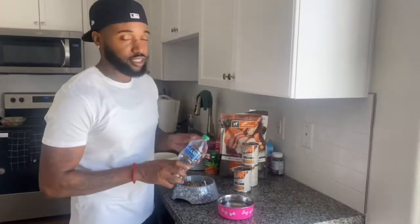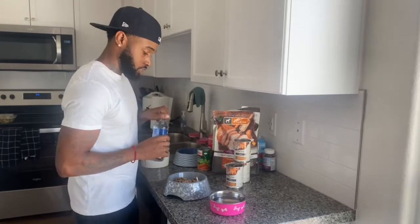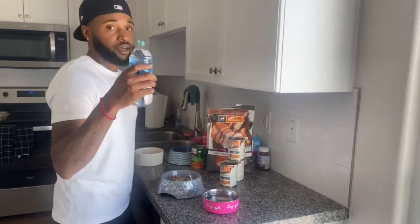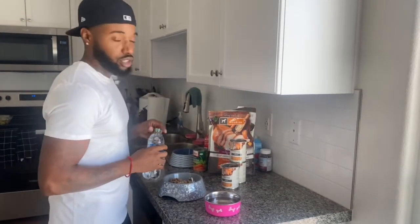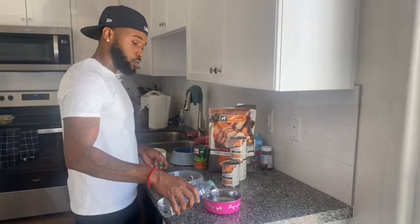We give our Frenchies the same water that we drink — purified. We don't feed them none of that faucet water or nothing. And if your dog got a hard time digesting the dry food, add a little water and let it soak in there and get soft and warm — it's easy for them to digest. Trust me, it works.